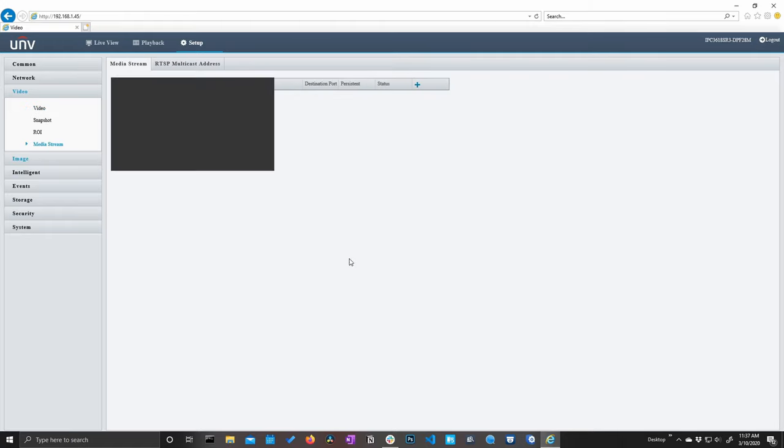Here is our intelligent menu — we'll come back to this in a bit. Let's move on to events, which is going to be our non-smart events, essentially motion detection. We can draw an area here — either the whole screen or a portion of the screen. We can also change the detection mode to grid, which gives us that familiar red grid, and we can deselect and select areas as needed.